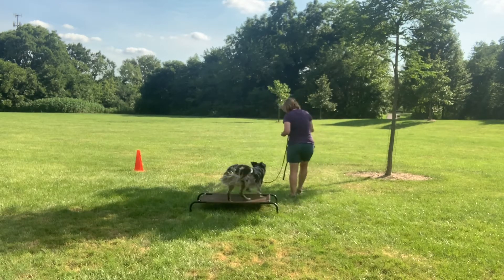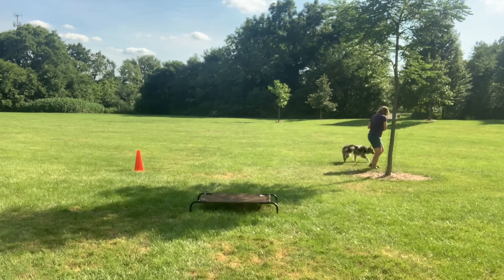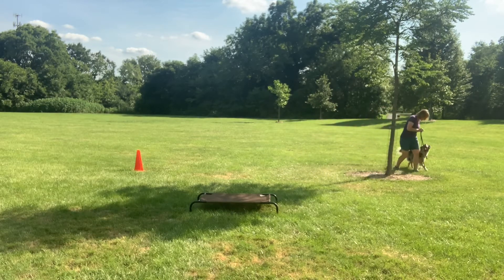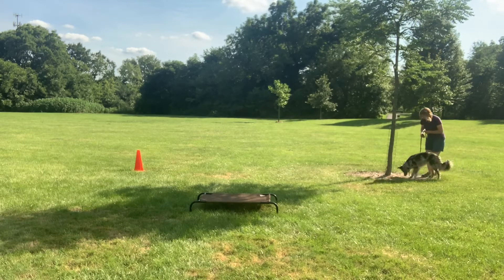I release her from the bed — I say 'break' — and we're off to go around the tree. When we went around this I could tell she was a little distracted, so instead of a reward with the treat I told her she could go sniff and check out that tree.